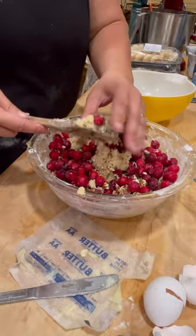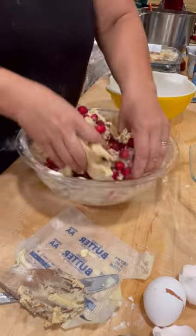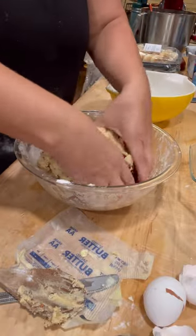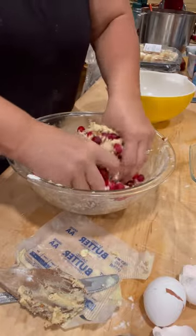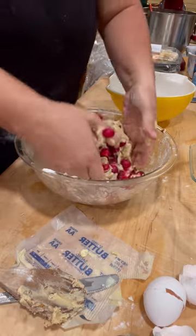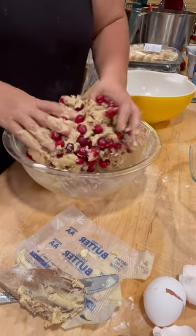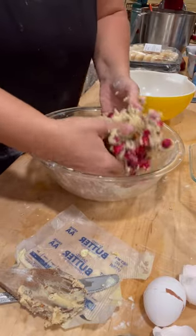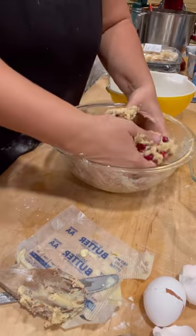Okay guys, don't judge — I'm using my hands. You can use a stand mixer or hand mixer, but I just want to get it mixed together, get the cranberries folded in, get the nuts folded in. It's not baking if you don't make a little bit of a mess. I'm not eating the dough because I prefer raw eggs when they're from home — we have raw eggnog and stuff all the time — but with store-bought eggs I just don't trust it the same way. You don't know how old the eggs are or the conditions the chickens lived in.